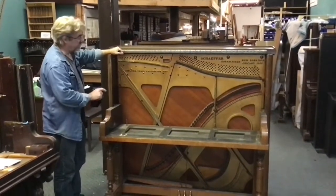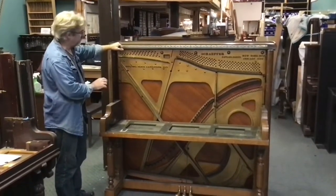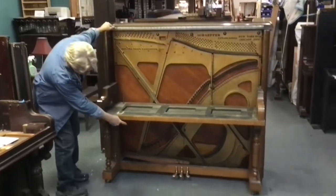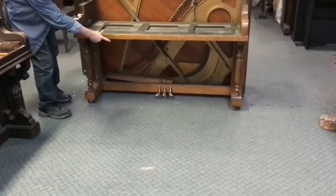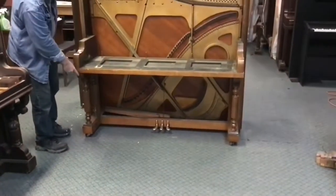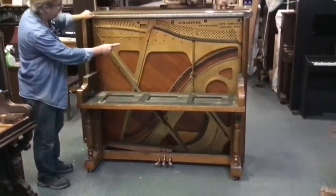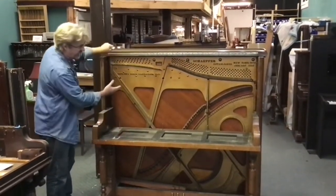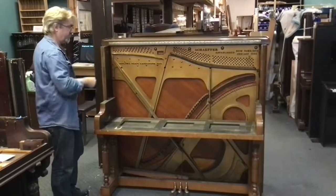What we're going to do next is get our tilter out and tilt this piano back. We're going to take off the bottom board so that we can access the pedals. We're going to check and repair or replace casters, and then we're going to remove the screws for the plate and the key bed and get all of this out. So that's coming right up.